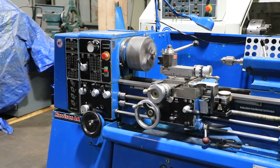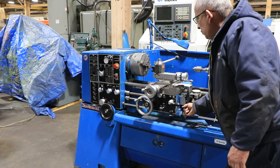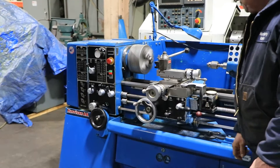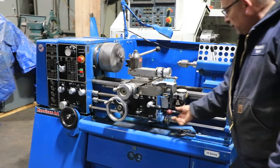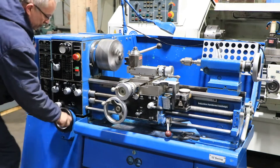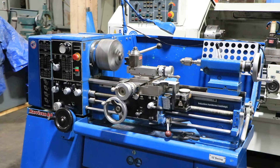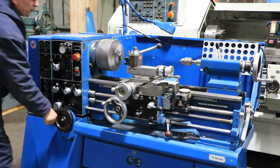It has a Lauro tool post. You have a tailstock with number three Morse taper, reverse. In the tailstock there's a drill chuck — that's your variable speed drive, very nice. The machine has up to 3000 RPM.